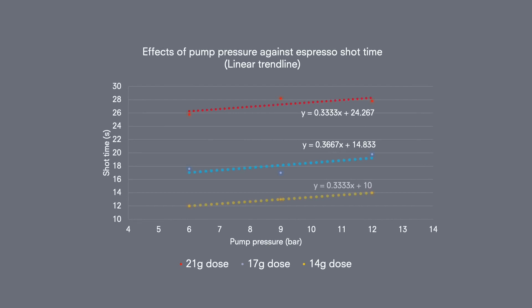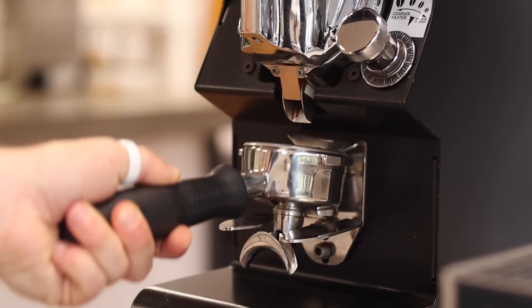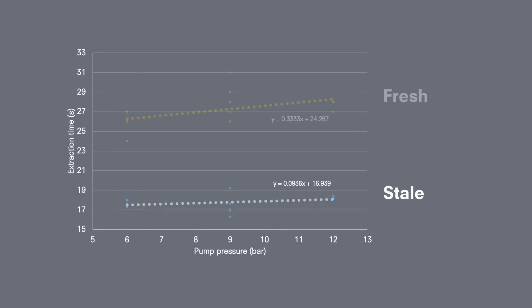The first finding was that as pressure increased, extraction times also increased — the more pressure used, the more slowly the shots poured. Logically you'd expect the opposite, so what's going on? Our guess was that carbon dioxide gas produced by fresh coffee was creating more and more resistance to the water as pressure increased. To test this, we tried the same experiment with stale coffee. As coffee ages, trapped gases slowly escape the beans, which is why stale coffee produces less crema. Sure enough, with stale coffee the extractions behaved as expected, supporting the gas theory.